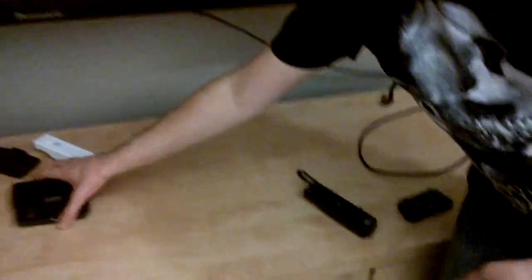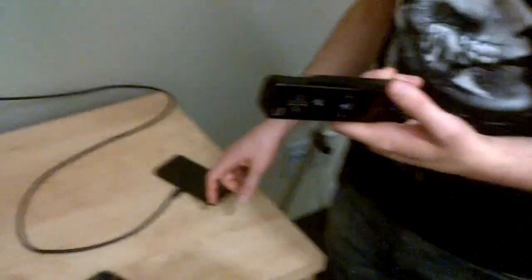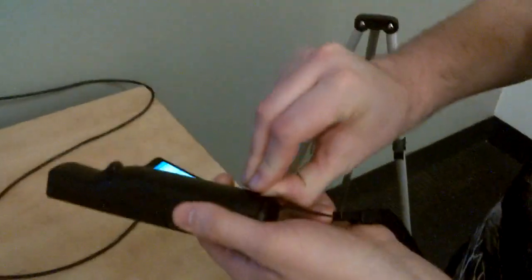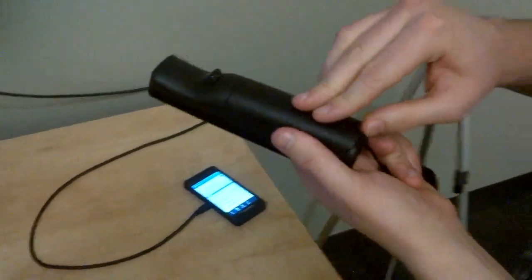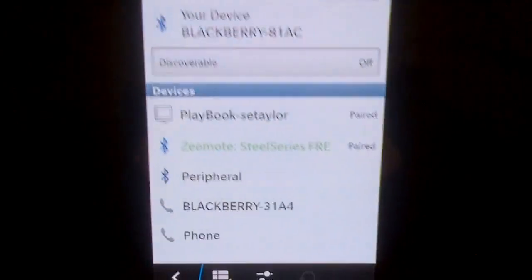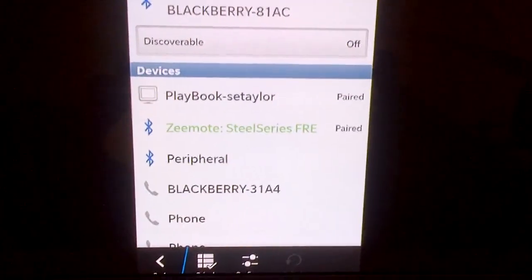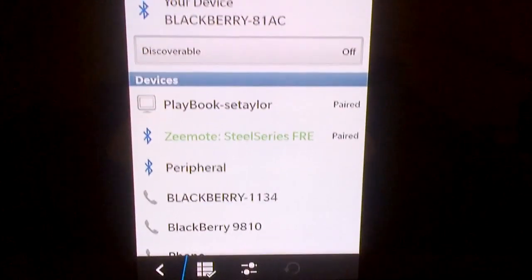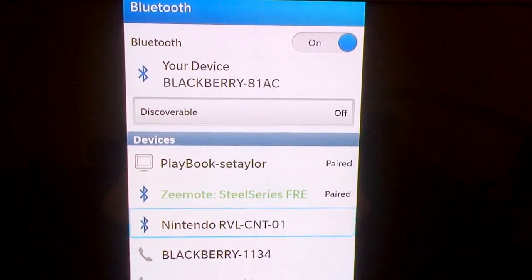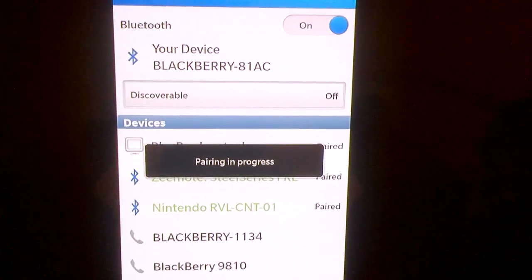Some people were asking how do you pair the Wiimote, because it's a little bit different than with your Wii, which uses the Wii sync button on the inside. There's a red button in here, but we don't use that. All you do is go to the Bluetooth settings screen and hold the one and the two buttons. For this one, you have to wait for it to resolve the name so we know what type of device it is — it says 'peripheral' at first, and then it becomes 'Nintendo RVL.' There it is — pairing in progress.